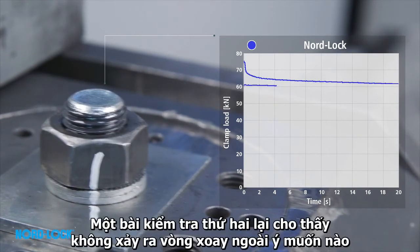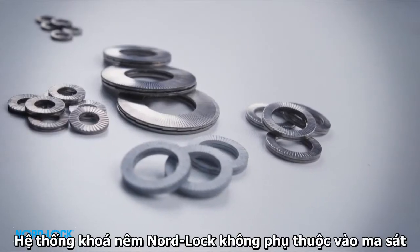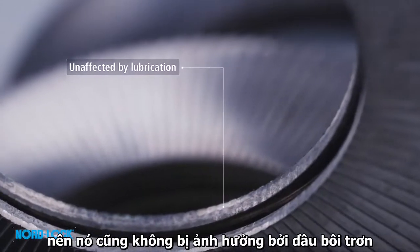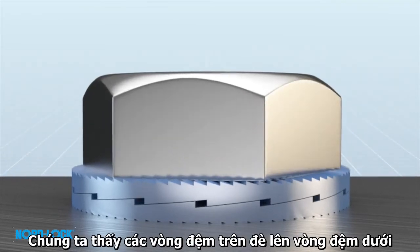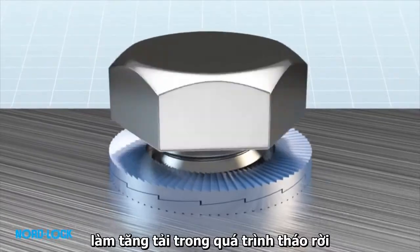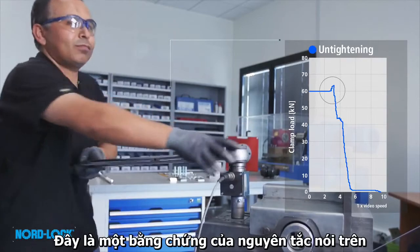A second test continues to show that no unintentional rotation occurs. No re-tightening will be required. Since the Nord-Lock wedge locking system is not dependent on friction, it is also unaffected by lubrication. Disassembly is simple. We see the top washer override the bottom washer, causing an increase in load during untightening.